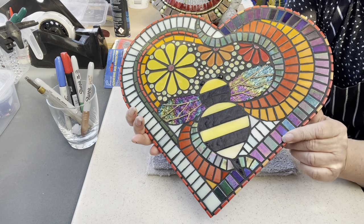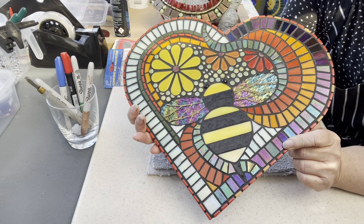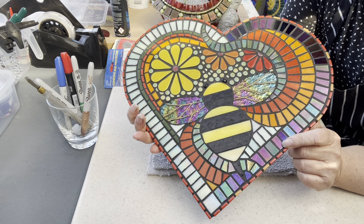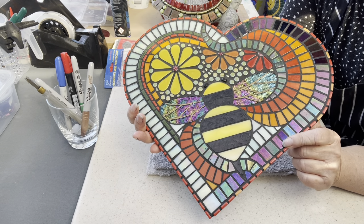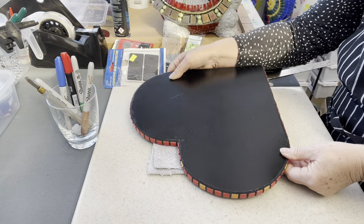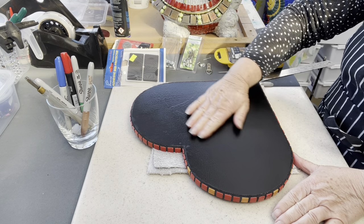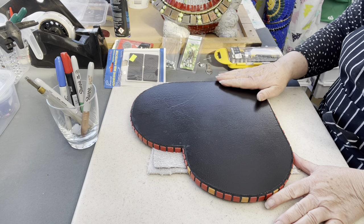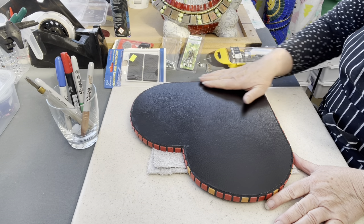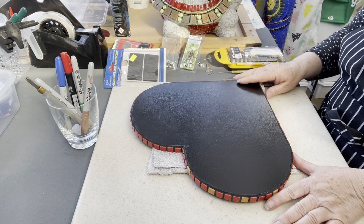You go to all the trouble of making a beautiful front of your work — whether that's a square, a heart, or whatever shape — and then you come back to finishing it. How does the back look? In my case, I do one coat of flat black paint to seal it, and then one coat of satin black paint to give it a lovely finish.